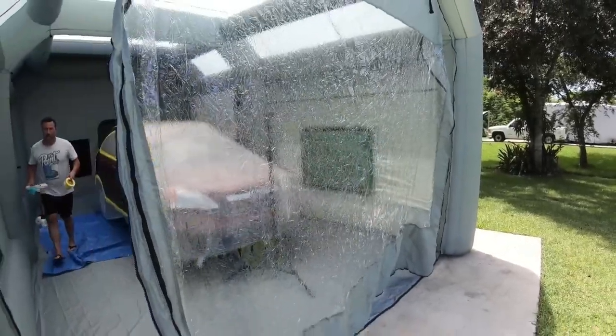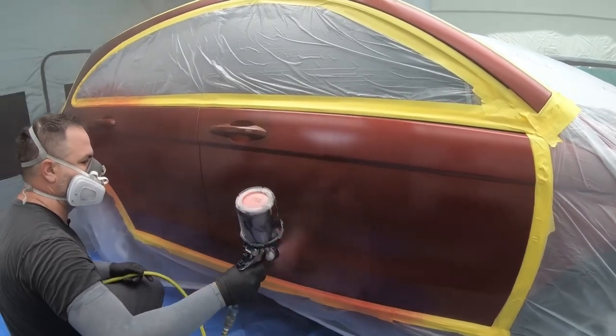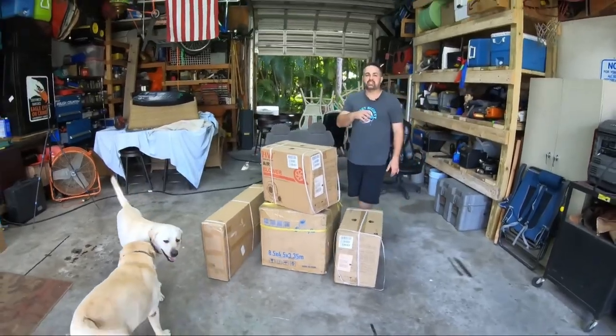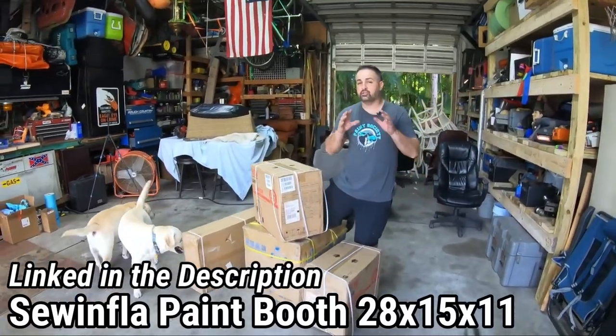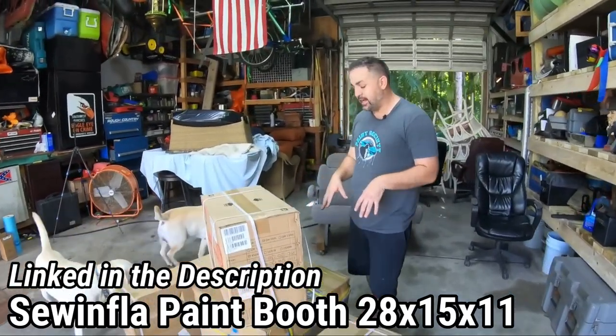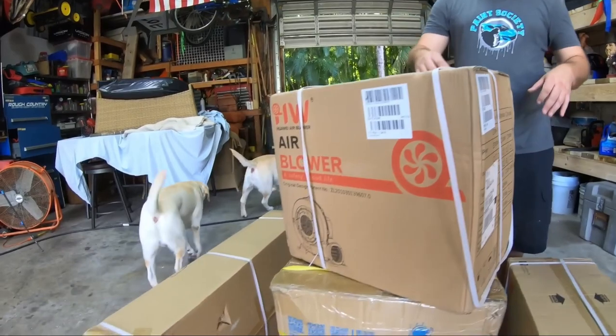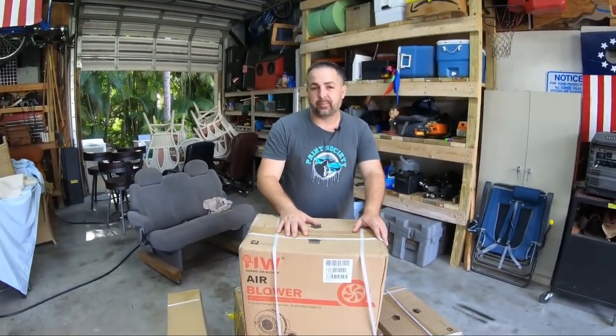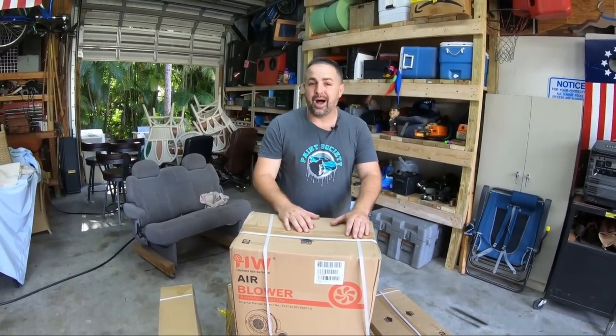Today we're going to put to the test how well does an inflatable booth work, and we're going to paint three panels on Jeremy's mom's SUV. So this is a Sow-In-Flaw paint booth. Now it comes with two blowers. The paint booth itself is 28 by 15 by 11, so it's on the bigger end, and it also comes with filters to make sure that all of our paint fumes are being filtered properly. So let's go ahead, get this all unboxed and get it all blown up.